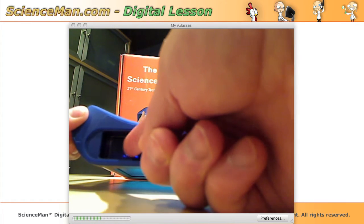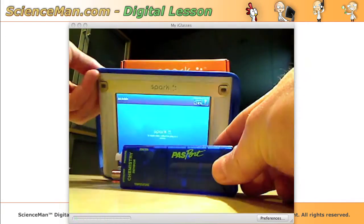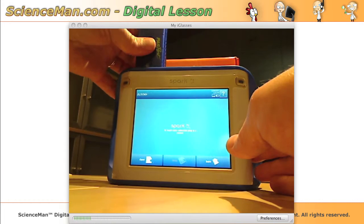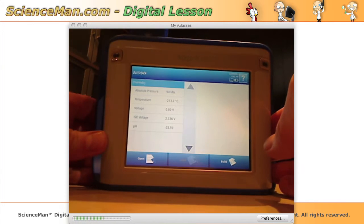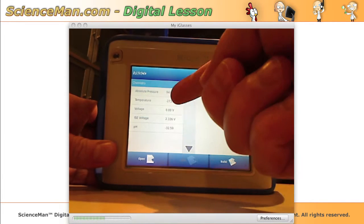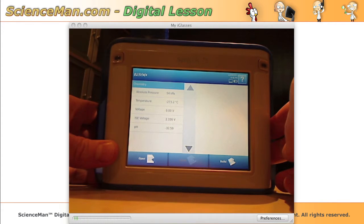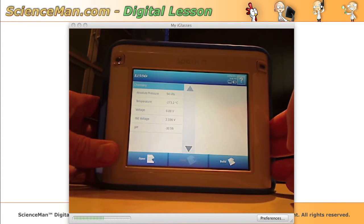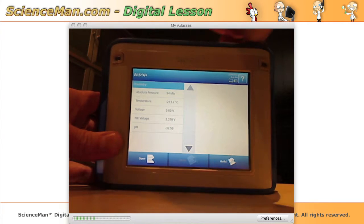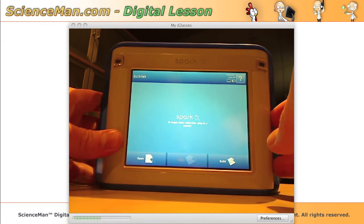We've also got two PASCO sensor ports. If you've seen these PASCO sensors before — you may even own some — they very easily plug into the SPARK system. Since I have the chemistry sensor plugged in, this is a multi-sensor that does absolute pressure, temperature, voltage, and pH, and they all show up on the screen. So we could be using that sensor to record many different things with our PASCO SPARK right now. If you just want to take a sensor out, you simply unplug it, and the SPARK is really good about sensing what's plugged into it.